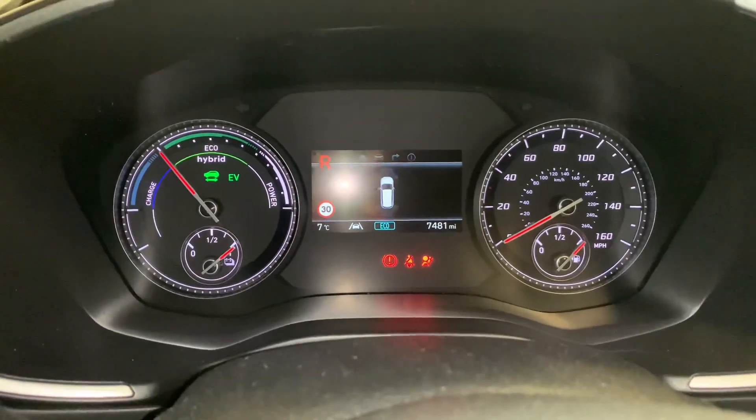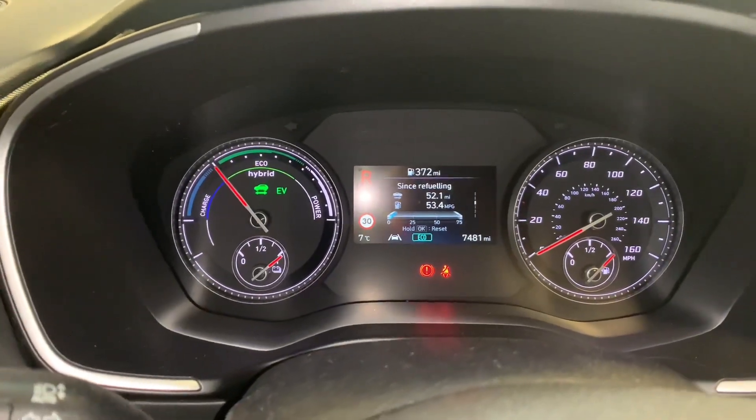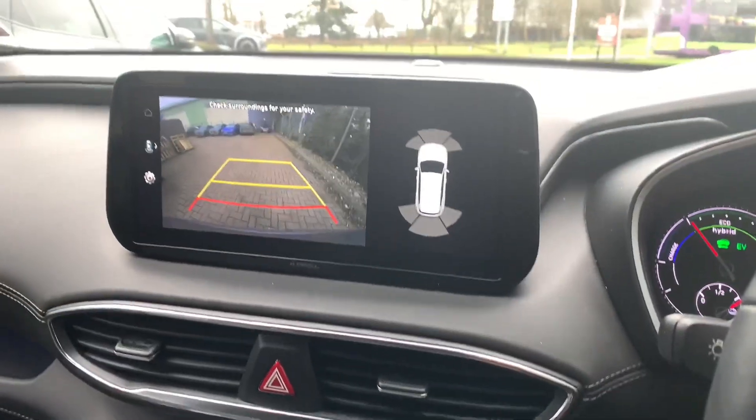What we're going to do now is start the vehicle and pop it into reverse. We've got no error, which means we've got no sensor playing up. Now we're going to finish our job cards and find a wall or a car to reverse up to, just to make sure all sensors are triggering.